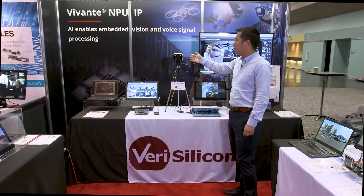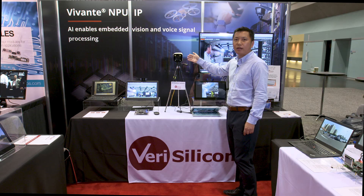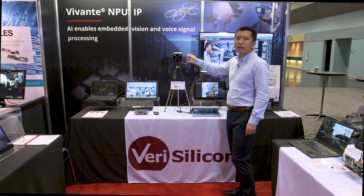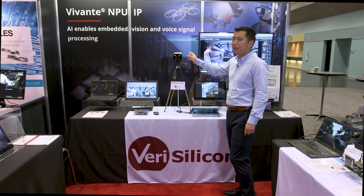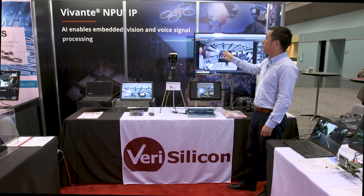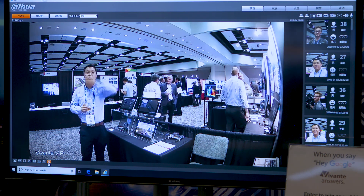Here is an earlier MPU product containing our IP, which is in a security camera. Everything is running locally — all the face detection is running locally on the security camera. You can browse the interface through a web browser to see all the interactions.